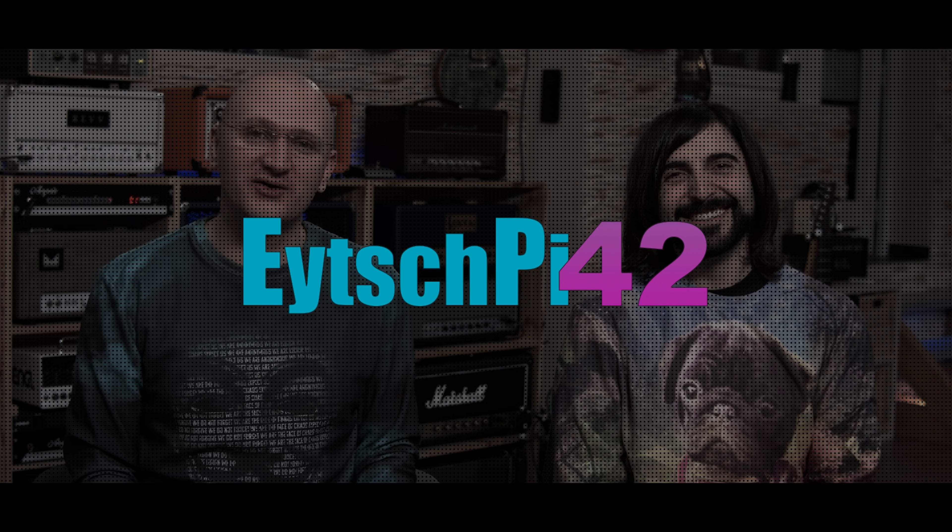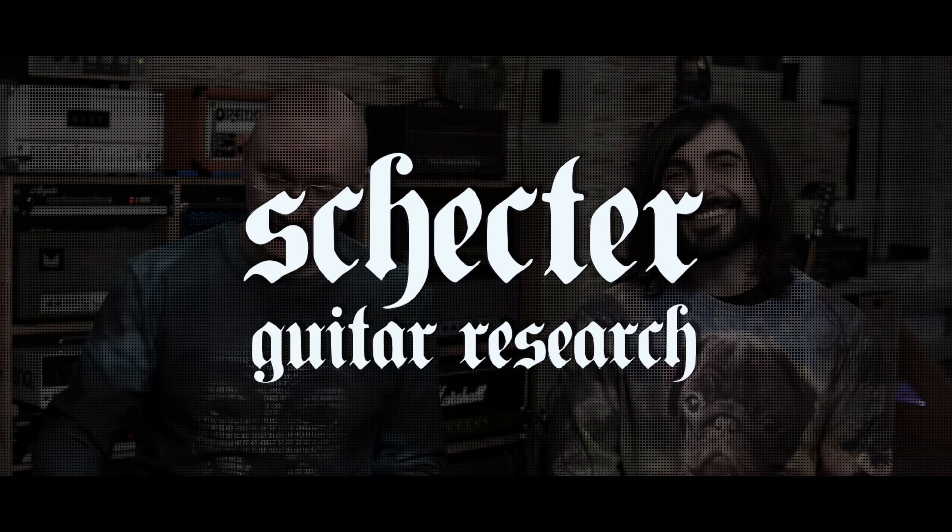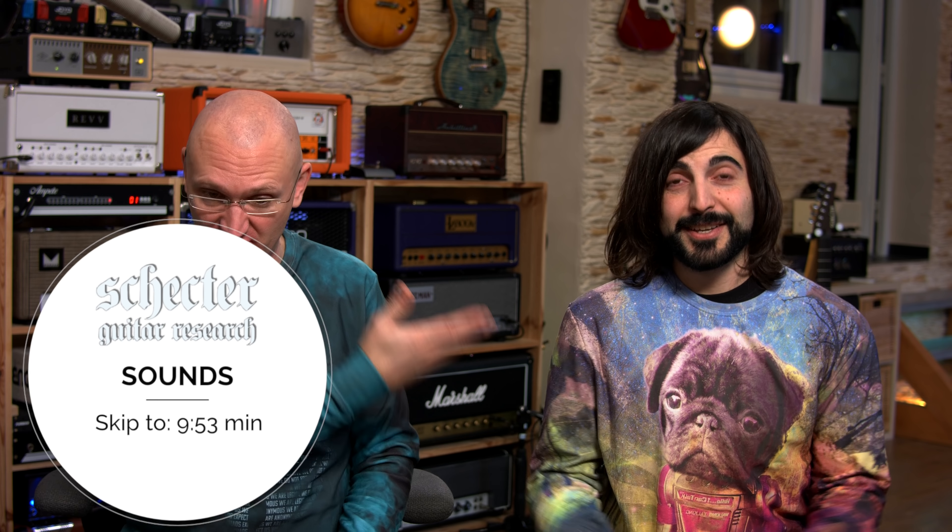Hello people! We're laughing because we're looking at us in the screen — we have weird sweaters on, but that's what we do here. Just in case you haven't watched any of the other Schecter videos, I'm going to do the whole 'why we're doing this' thing. I've done it twice, you go.